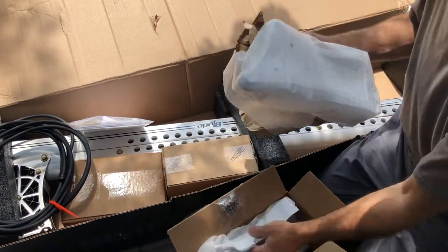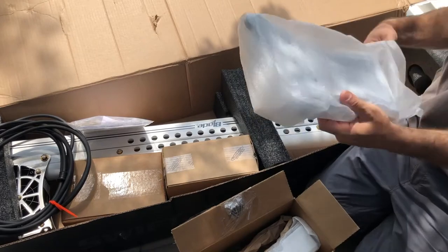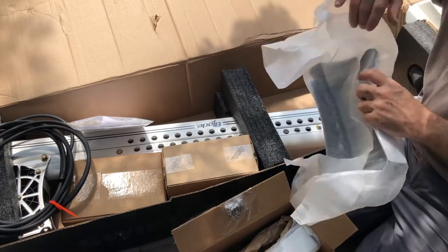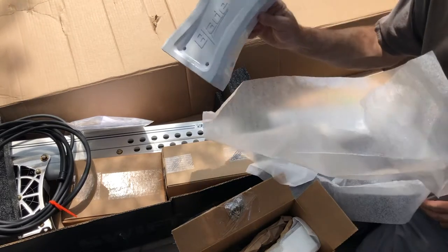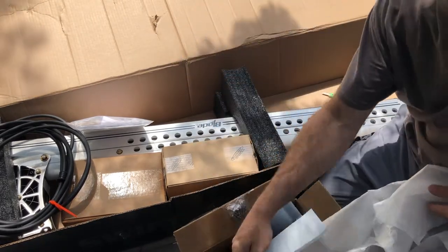There's gonna be your bracket covers. I assumed these were black but they're actually white — they match the power poles. That's awesome.